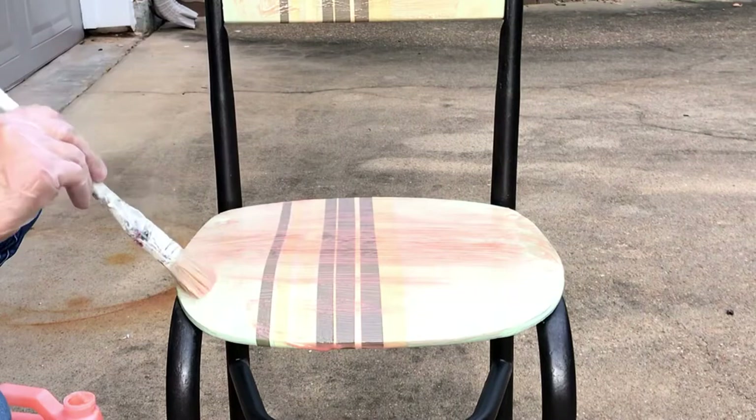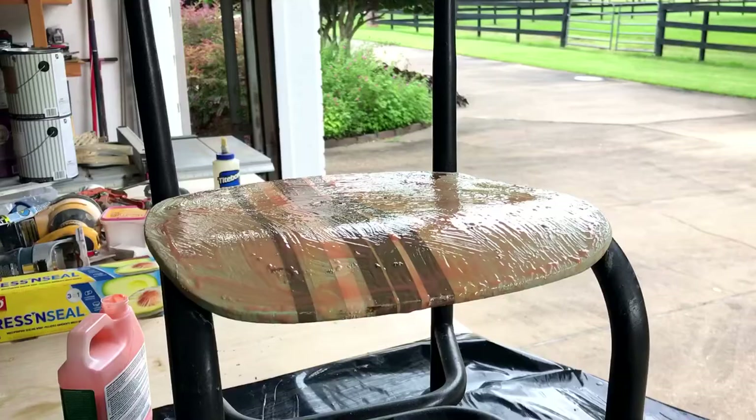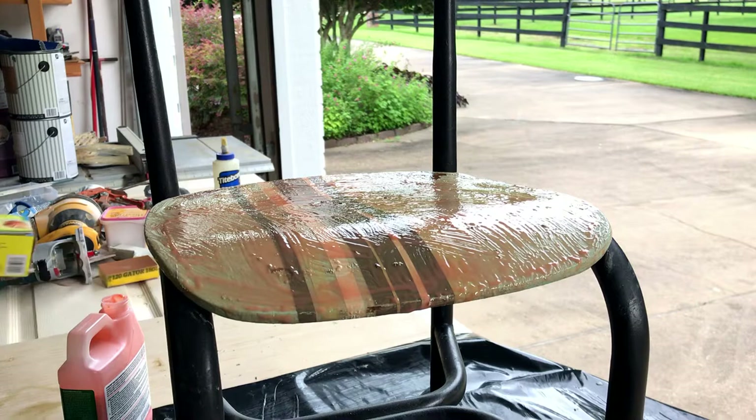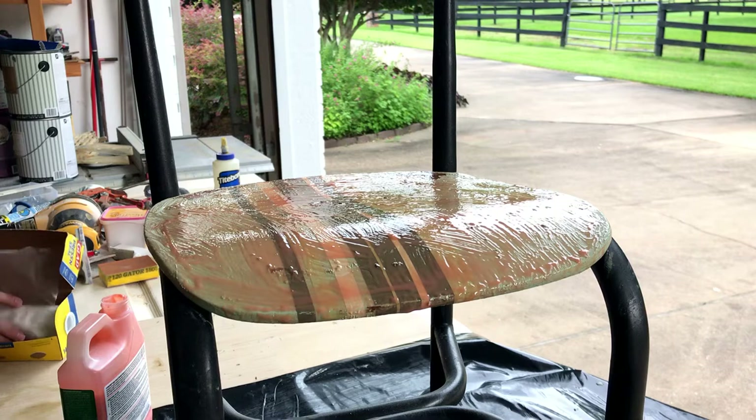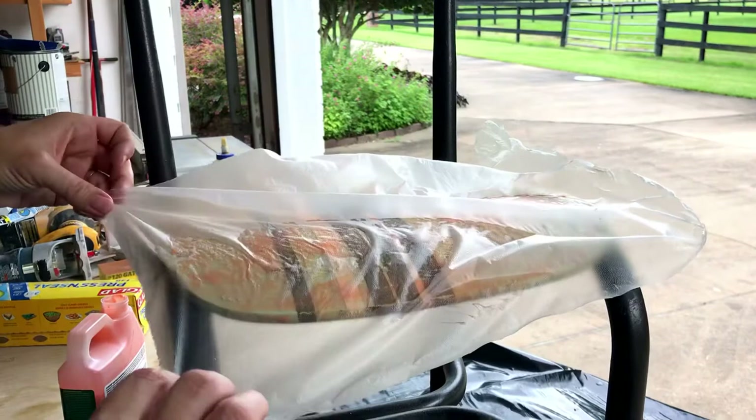Another common mistake beginners make is they let the Citrus Strip dry out. The only time Citrus Strip is working and able to penetrate into the paint is when it is wet — that allows the chemical reaction that's necessary to happen. Once it dries out, it's no longer penetrating into the paint or helping you strip that paint away. So the trick to keeping it wet is to use plastic wrap.